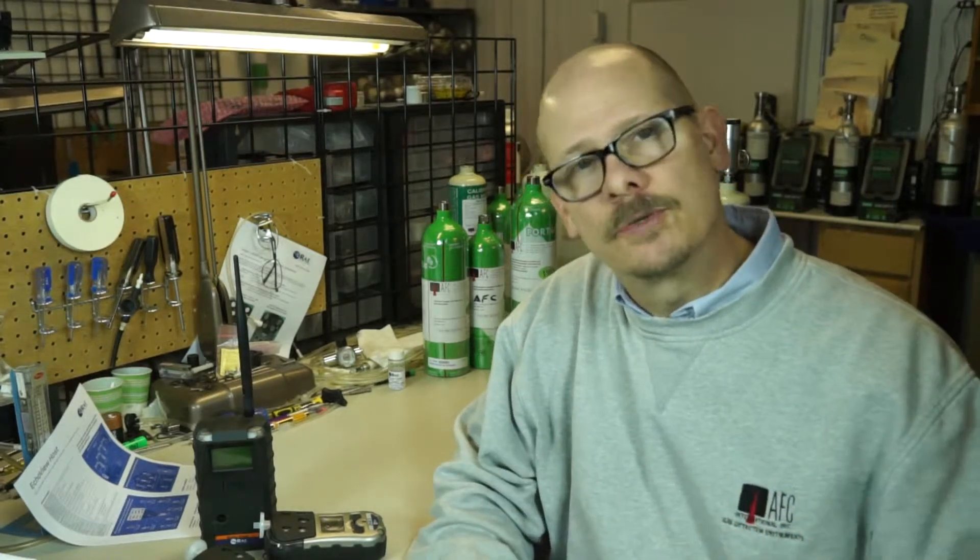Hello, my name is Jim Sinesco and I'm the Vice President with AFC International. Today this video is going to go over some of the fine features, and maybe a description for some of you who are new to it, on the EchoView wireless system from Ray Systems.